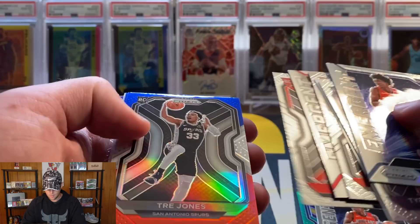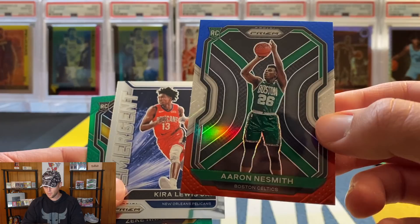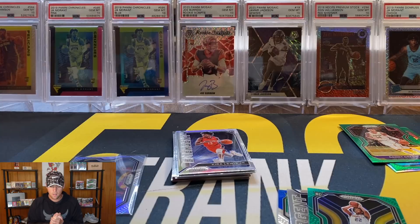I'll do the Zeke Nnaji, the Kyrie Lewis, and let's do the Nesmith for the giveaway. As always, be a subscriber, like the video, leave a comment and you are in on the giveaway. We're going to have the Aaron Nesmith red, white, and blue, the Kyrie Lewis emergent, and the green Zeke Nnaji. The comment can be anything - just let me know which one of those you would prefer. If you are chosen as the winner, you'll get that card.